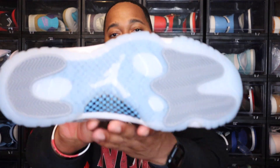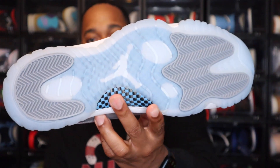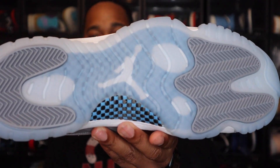If I can get it for retail, I'll get it. If not, I'm not going to be tripping that I missed out on this release. Now starting off with the outsole — you have a couple different colors. You have white, that gray, and you have the translucent University Blue on the bottom there. You have the white Jordan Jumpman in the middle of the shoe, and you do also have that carbon fiber right here.